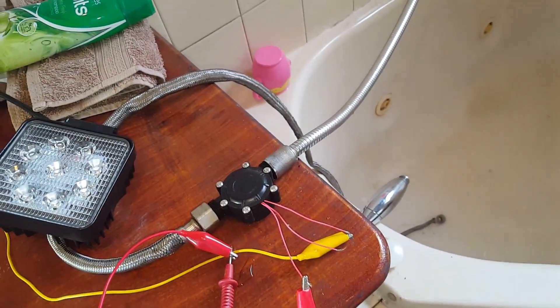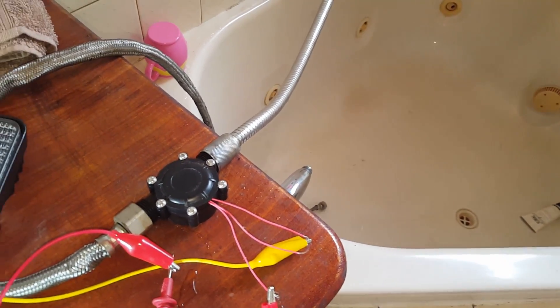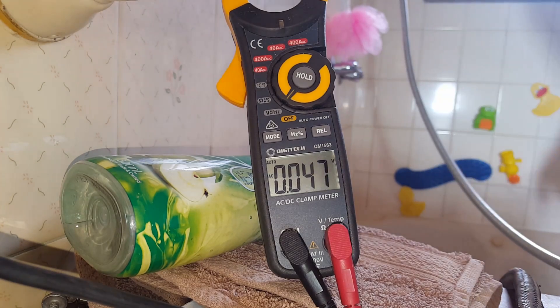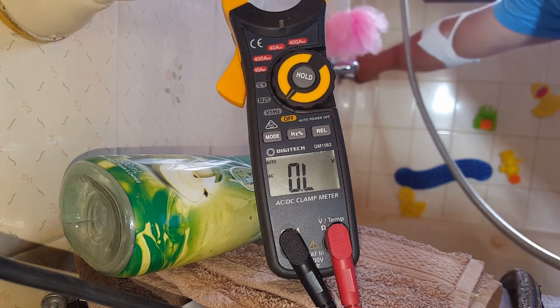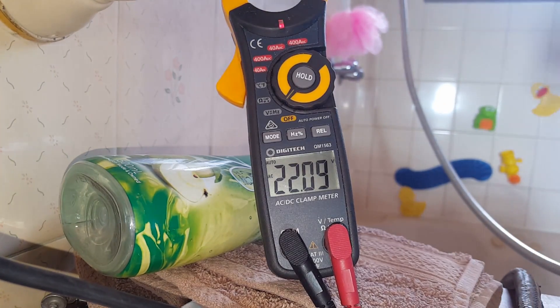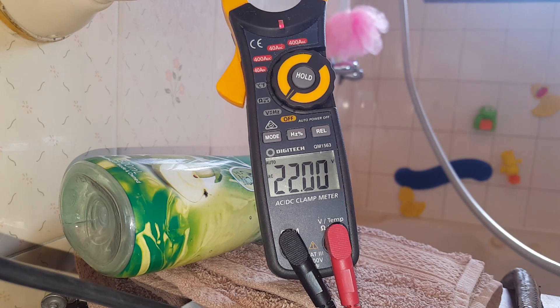I'll turn it on after we set the camera looking at the multimeter, and slowly wind the water speed up and you can watch the voltage climb. Turning the water on now — you can hear it spinning. That's probably less than what you'd normally use through a water-restricted shower head, about five liters a minute. That's probably about 15 liters a minute now, getting a fairly steady 22 volts coming out of it.